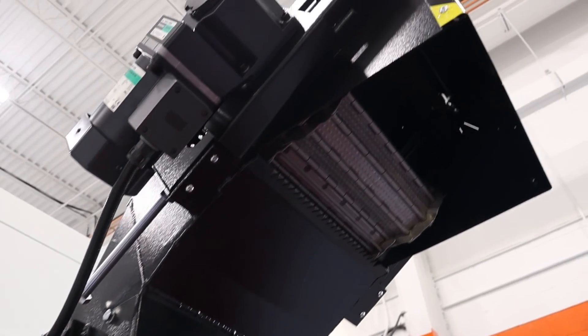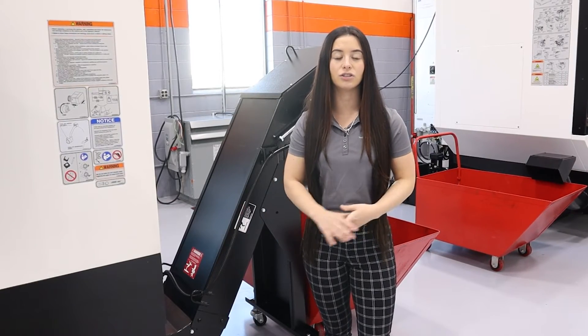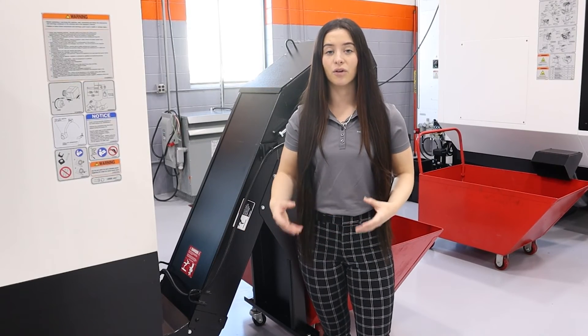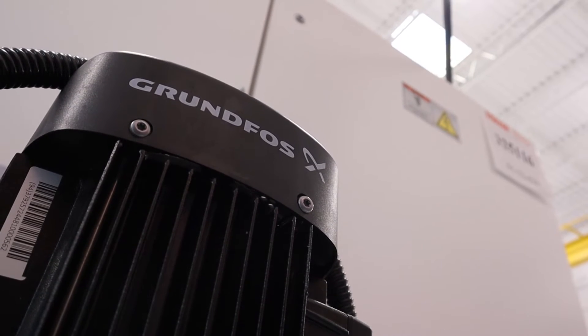Here we have the drag-out chip conveyor. Based on your needs and material, we can help your shop pick a chip conveyor that's going to work for you, and that same goes for coolant. There's a variety of different high-pressure coolant systems that we can equip your machine with based on your production and material.